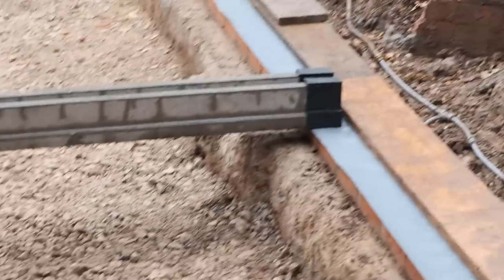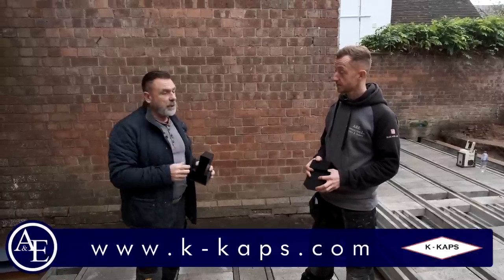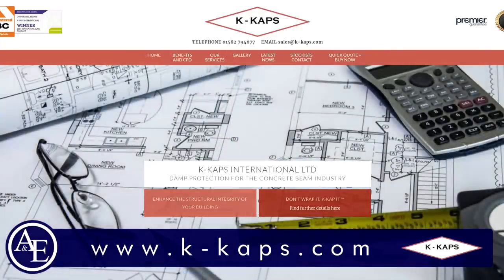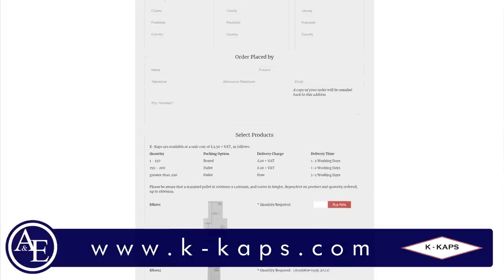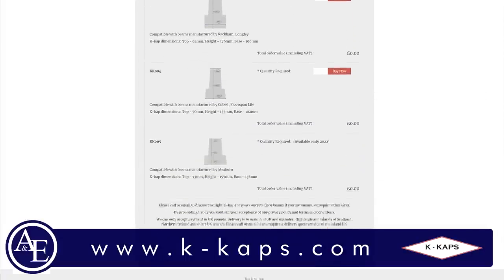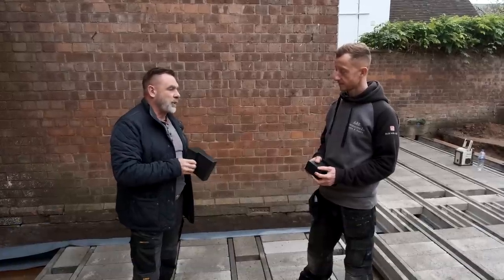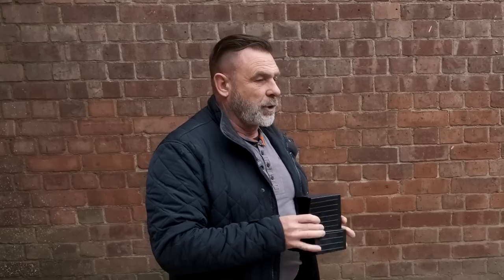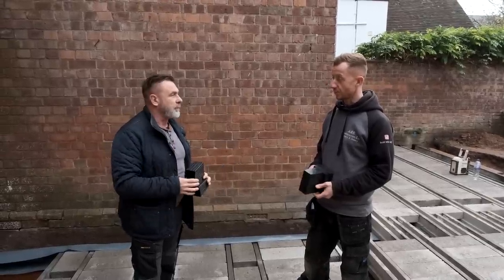Where can people buy these from? The best place is the website, www.k-caps.com, which has a quick quote and buy-it-now page. They can also go to Travis Perkins, Selco's, Jewsons - we're in quite a few merchants. If not, come to the website, order the quantity you want - £20 delivery, and if it's before 12 o'clock they'll be on site the next day.